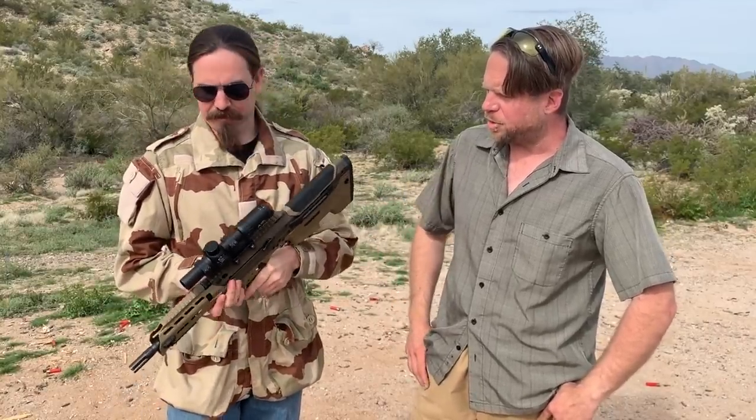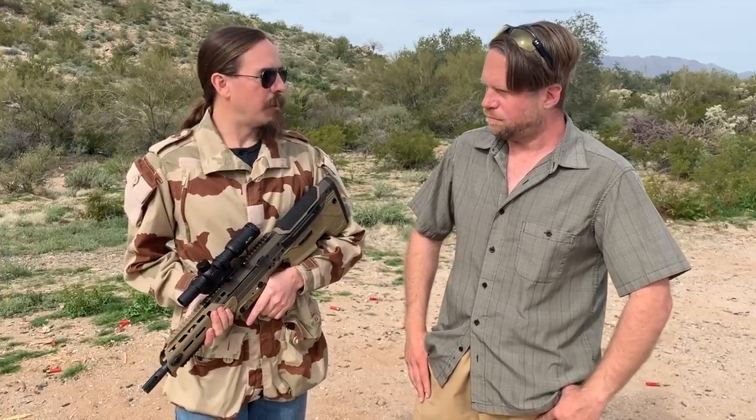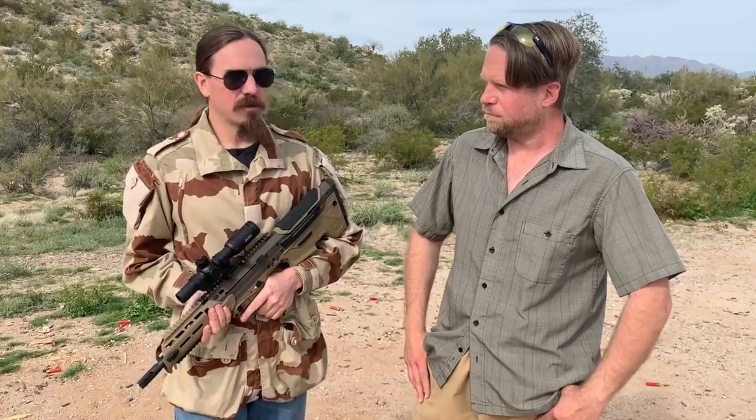It's got an optic on it too, but that's just for us to play with. As you know, we had some reliability issues with the MDR, specifically with military surplus ammunition. So we sent it back to Desert Tech, and for a couple of weeks we've had a really impressive, valuable, ongoing back and forth about what we think needs to be tweaked on the rifle.